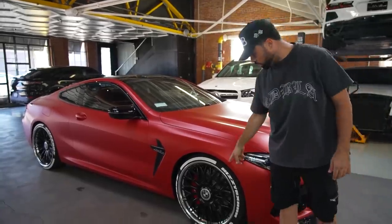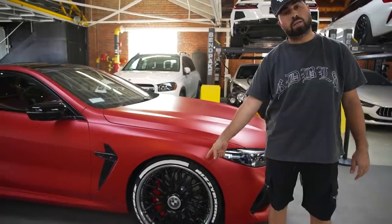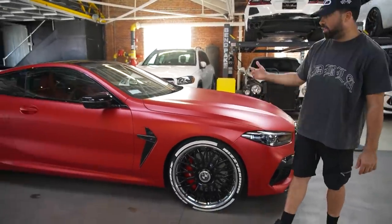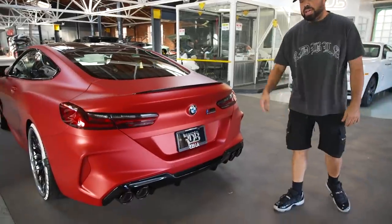What we did is we powder coated his wheels in shiny black and did the lip in machine finish. We kept the center and kept the floating caps as well. It's a beautiful color, it looks really good. It's not done yet — we're still going to lower it.